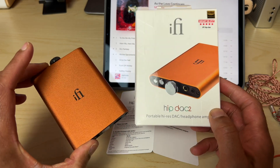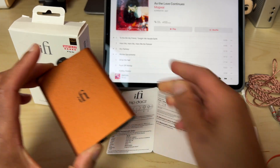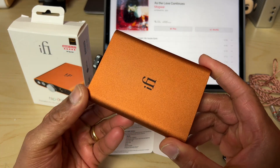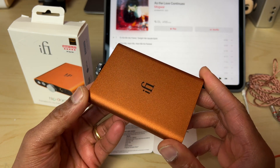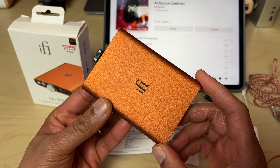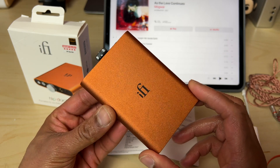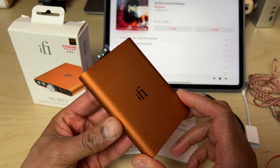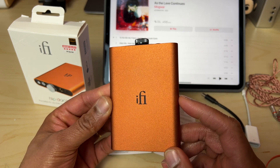So is the V2 worth the upgrade? Let's take a good look at it. The most striking difference is the new colour scheme. Gone is the rather lovely blue from version 1, and what we have instead is an equally gorgeous bronze aluminium enclosure. I personally preferred the blue, but I guess I could grow to love the bronze over time.